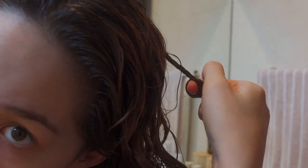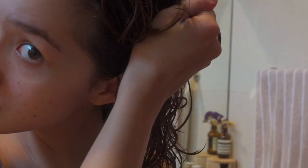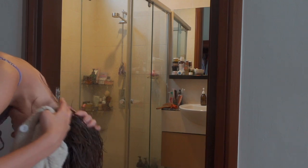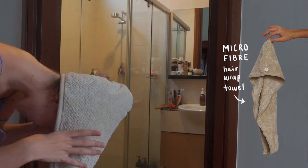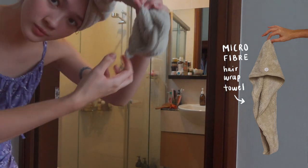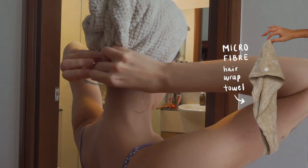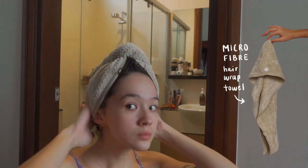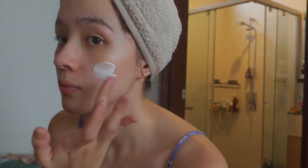I just think it looks really pretty after it's dried, so that's what I've always done. After that, I put my hair into a microfiber hair wrap towel because my hair is still quite wet. I feel that using this for just 10 or 15 minutes after I get out of the shower helps to dry my hair enough and helps to keep my curls looking good as well. Then I proceed to the rest of my skincare routine and wait for my hair to get a little bit more dry.